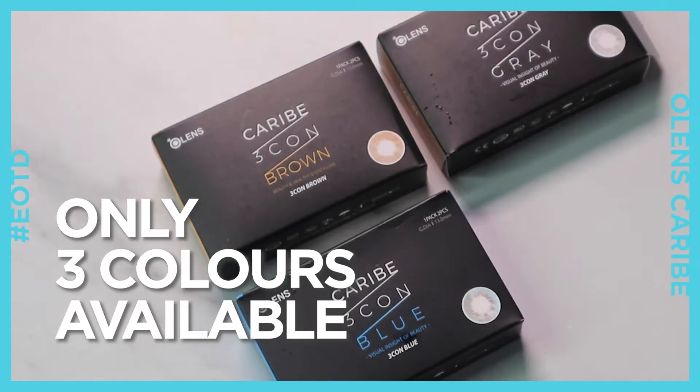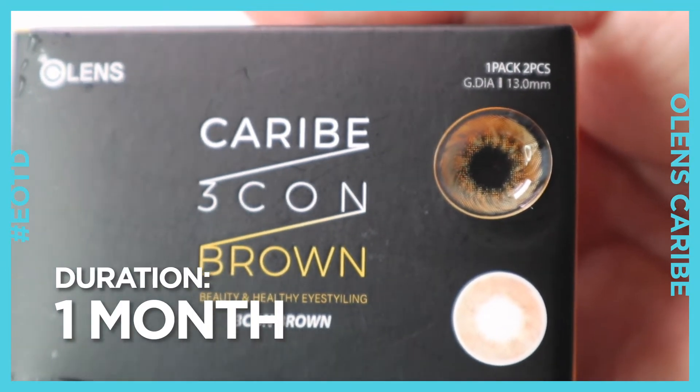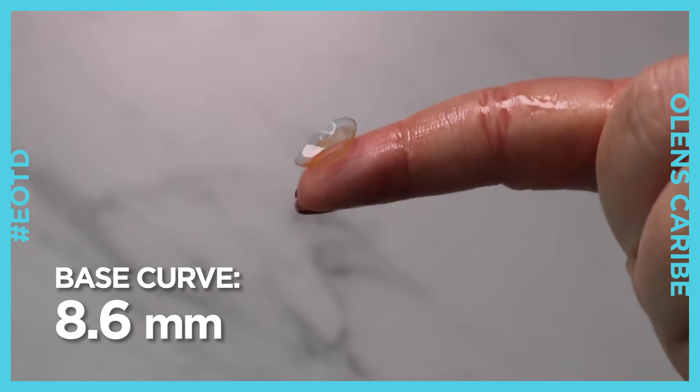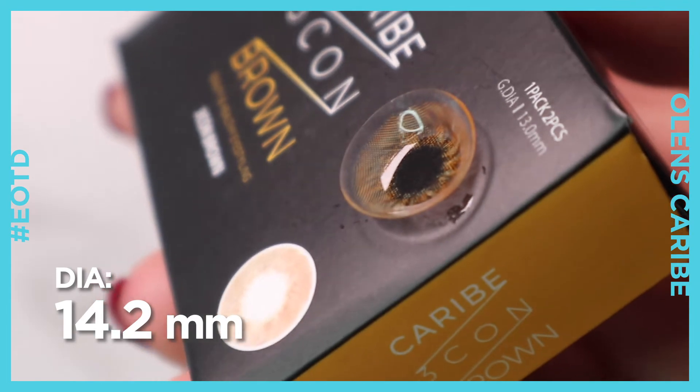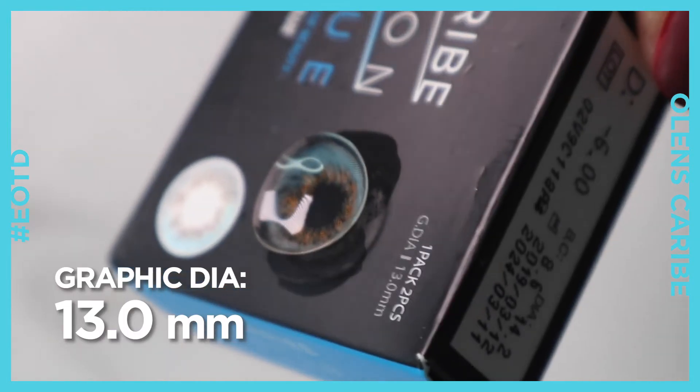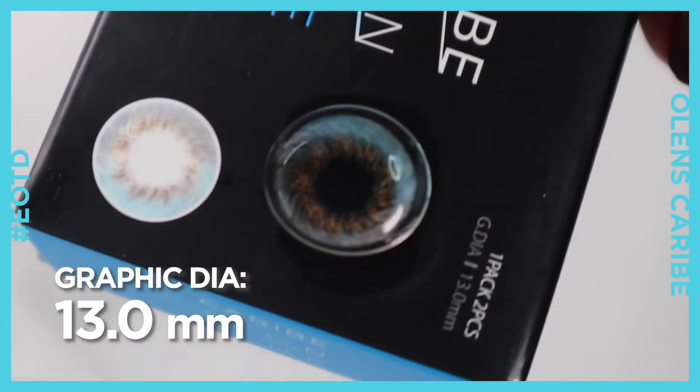This is a one-month contact lens, with a base curve of 8.6mm, 43% water content, diameter of 14.2mm, and a graphic diameter of 13mm, which is slightly smaller than other colored contact lenses.